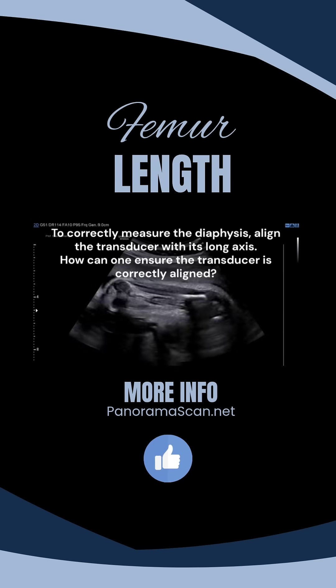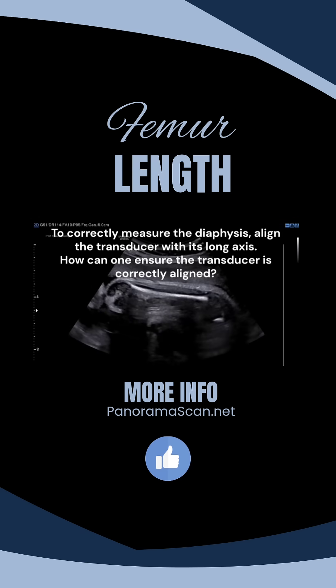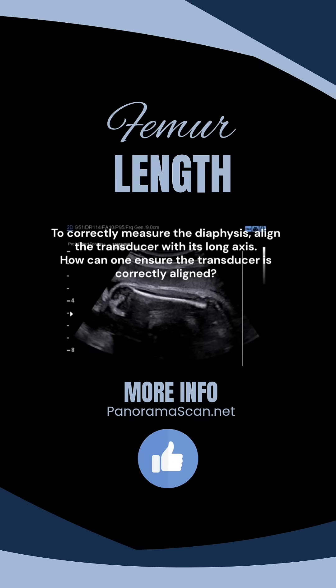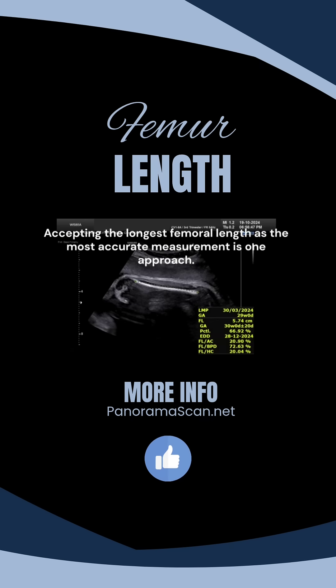To correctly measure the diaphysis, align the transducer with its long axis. Accepting the longest femoral length as the most accurate measurement is one approach. However, this assumes that the transducer's incorrect alignment with the bone is the only possible reason for under-measuring the femur, which is an incorrect presumption.